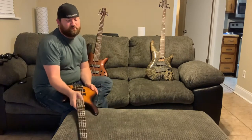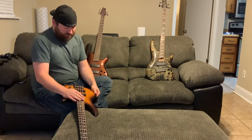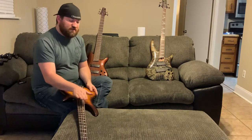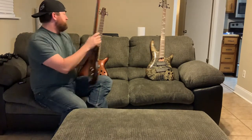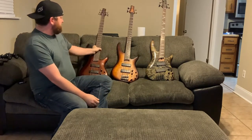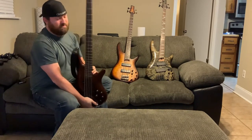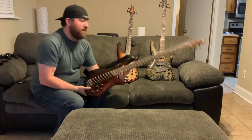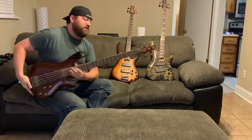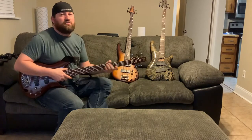I bought this from Guitar Center a long time ago from a good friend of mine and played many shows with this bass. I've always kind of chosen it over the five-string. The SR 305 is considered Ibanez's lower line — it's still a fantastic bass — but if it had the Bartolini pickups it would probably be an even better bass. The feeling of a five-string versus a four-string is just such a wider neck, so it's harder to do what you need to do.